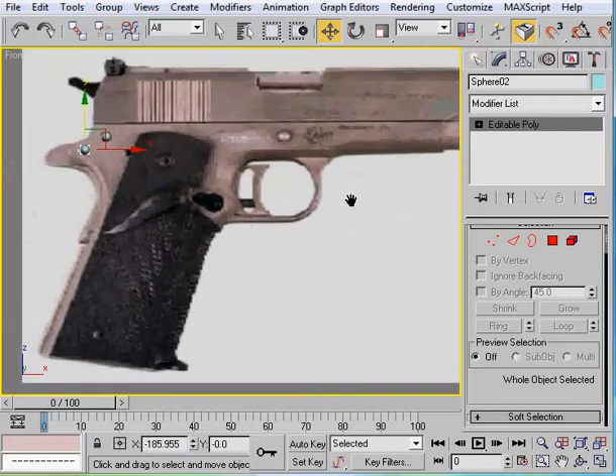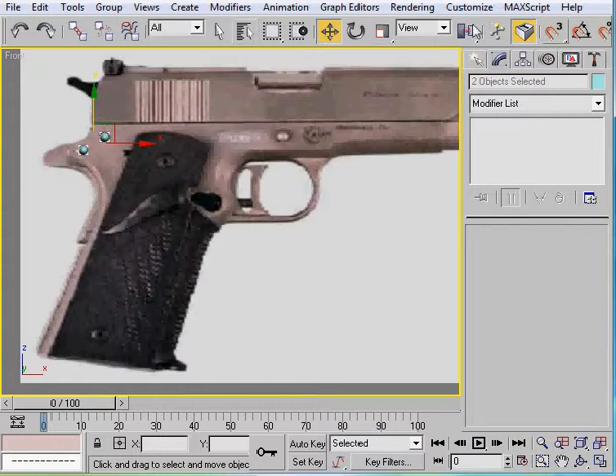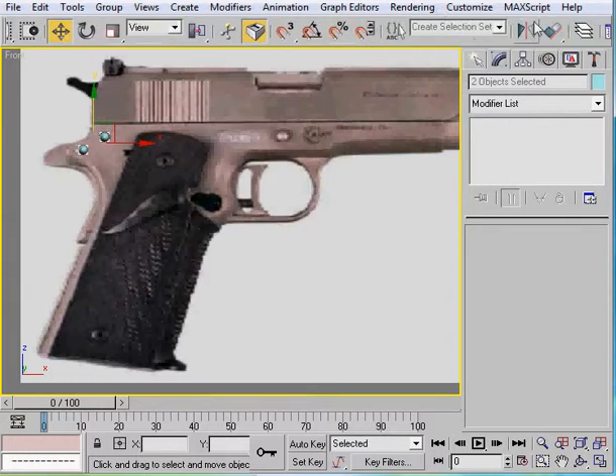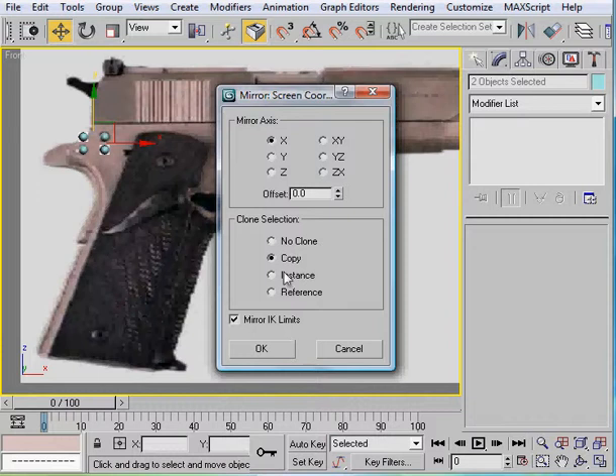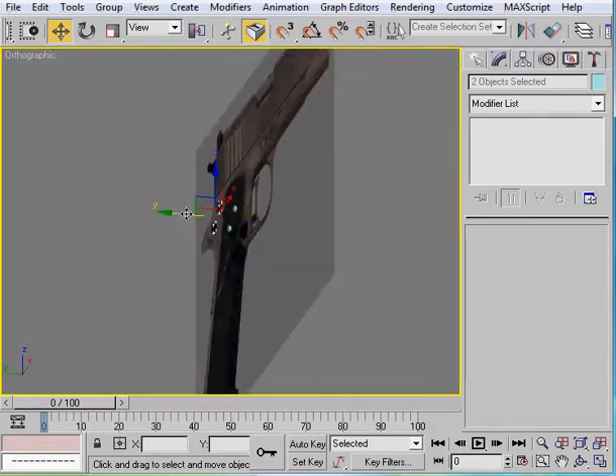They'll also be on the back, so we'll go ahead and mirror these two. Let's mirror - there it is. Alright, copy. And do this on the Z axis. There we go. Go ahead and pull that down. It doesn't really matter as long as they end up like that. I'll push them this way - just like those two.